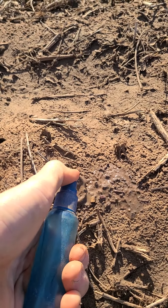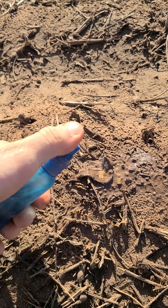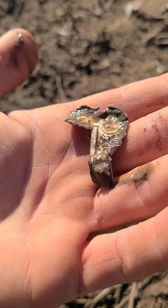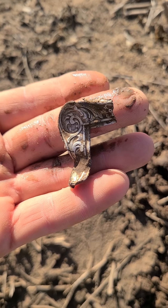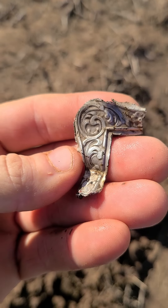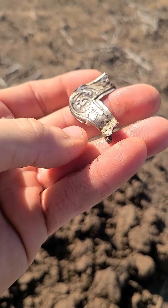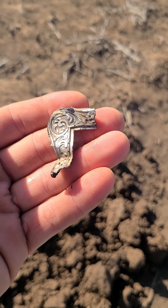Let's see here. It's actually got a little bit of weight to it. That could be part of a silver buckle. Let me clean it up a little more. I can see a little bit of brass coming through on a couple spots, so I guess it's just a really nice silver wash or plating. Definitely looks like it would have been part of a buckle or picture frame or something. That's pretty neat.